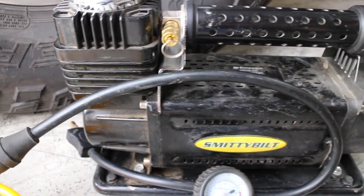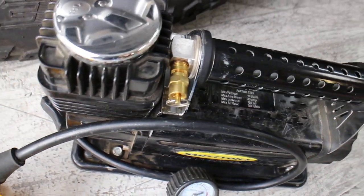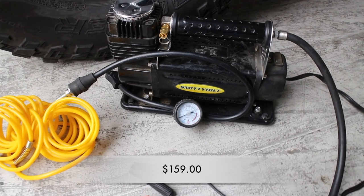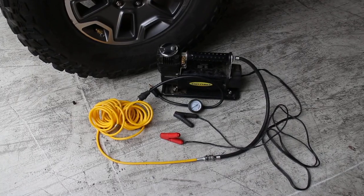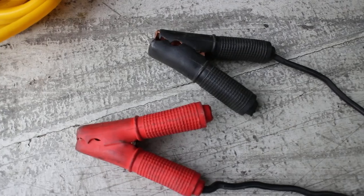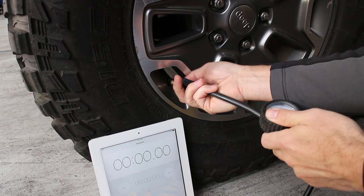For the first test we are using a well-used Smittybilt portable tire inflator, model number 2781. This inflator sells for around $159. The benefits of this compressor are its portability and ease of use — it comes in its own bag for storage and you don't have to worry about installing it or hardwiring it to your vehicle. It just attaches to your battery with alligator clips, screws onto the valve stem, and you flip a switch and you're ready to go.